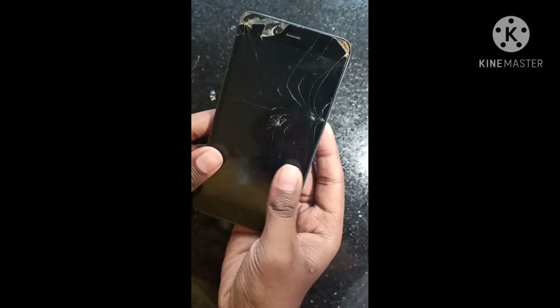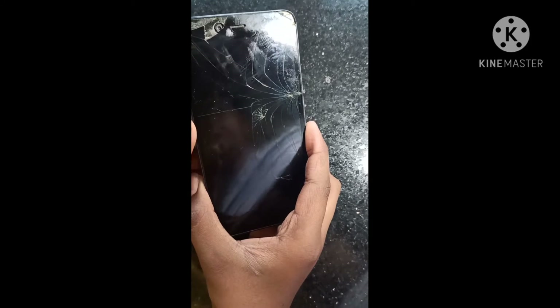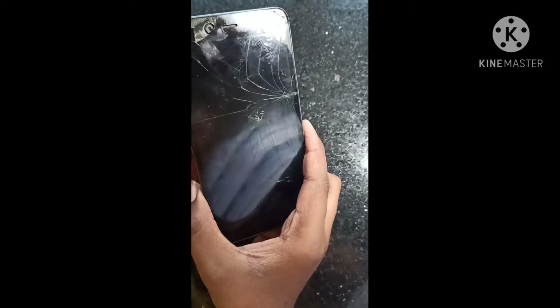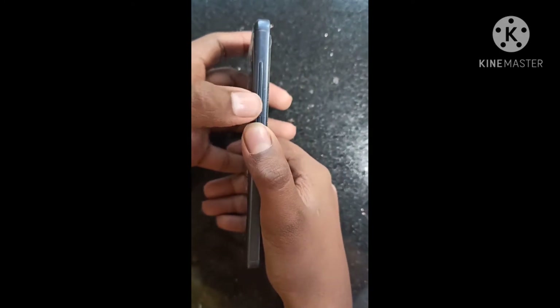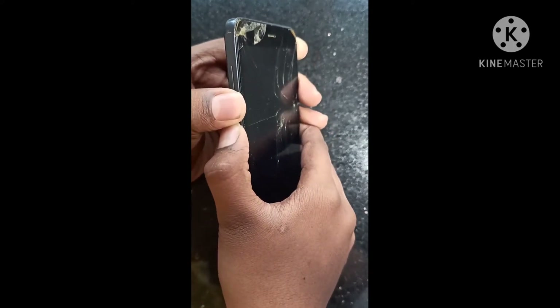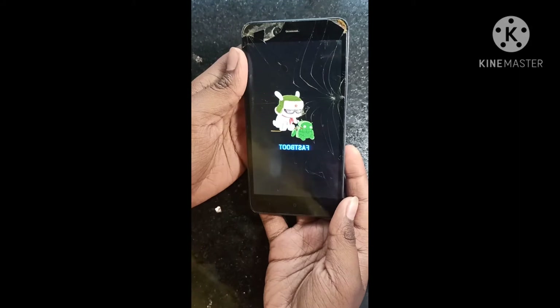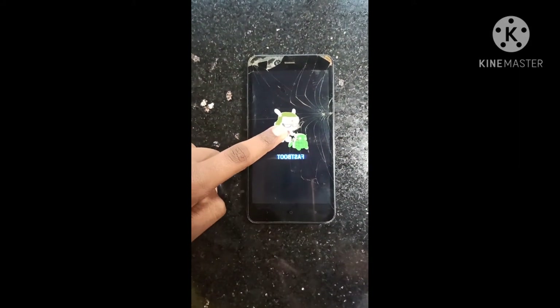I am going to show you the power of this phone. I am going to show you the fastboot mode. The fastboot mode is going to show you the power button. Click on the fastboot mode. The fastboot mode is on the way.